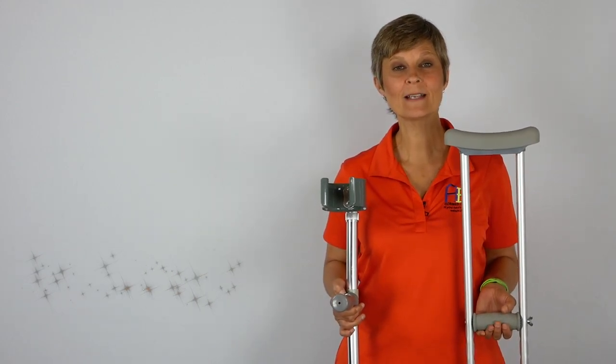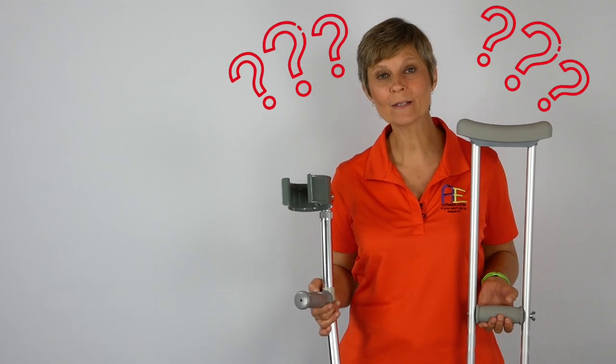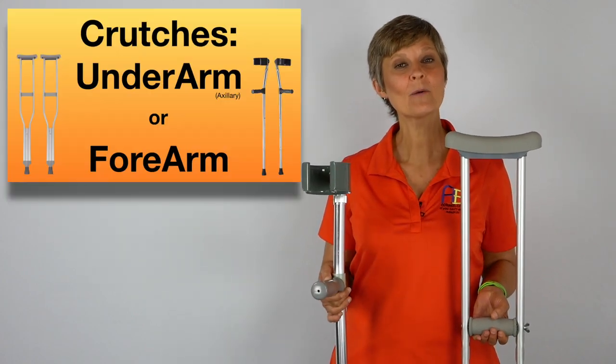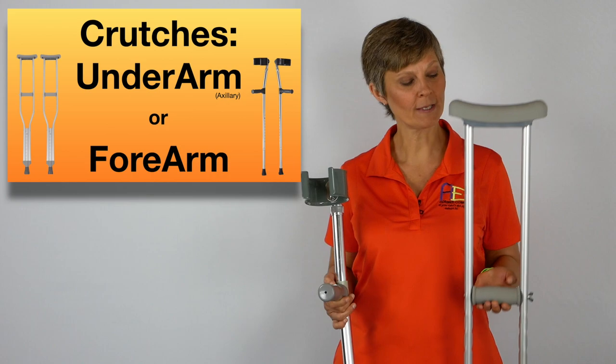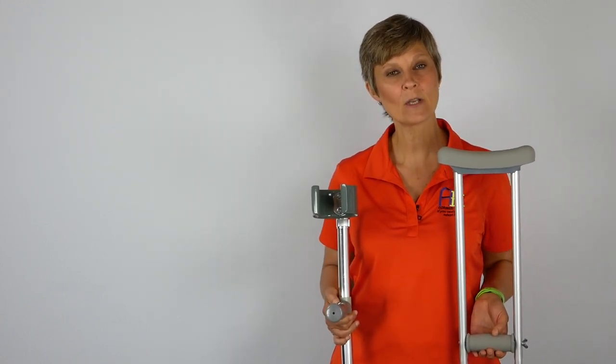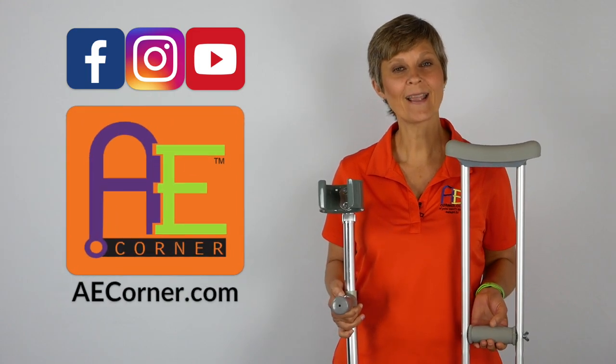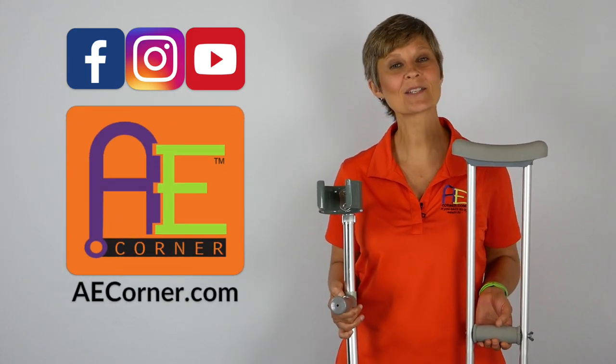Cindy here, physical therapist with Adaptive Equipment Corner. We hope everyone is taking care and staying safe out there. We are in day we don't know what of quarantine — seems like it may have started in March of 1986 by the looks of my hair. But today we are going to do a video on axillary crutches versus forearm crutches. If you find this video helpful, please subscribe to our YouTube channel, like and share on Facebook, and check us out at AECorner.com. Let's get started.